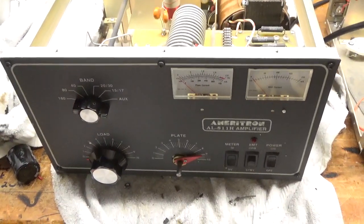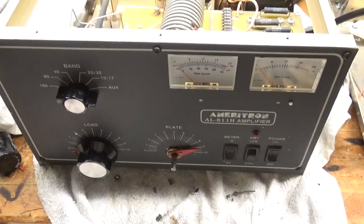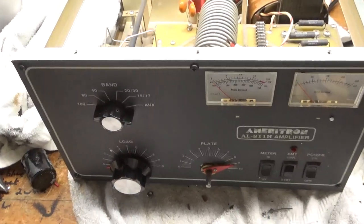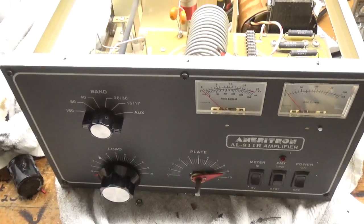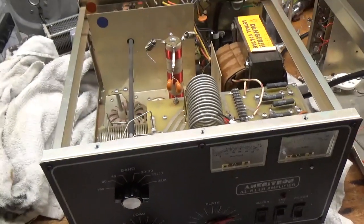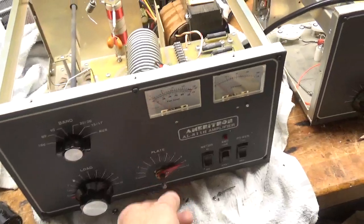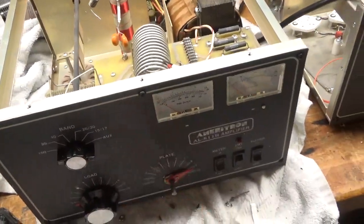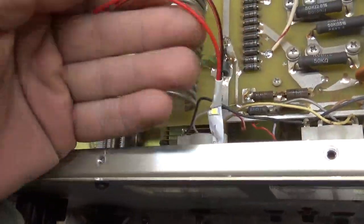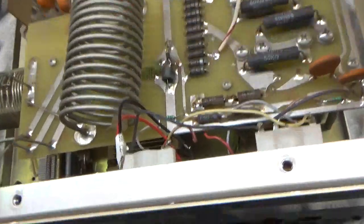So, another AL811H. We'll be getting a brand new set of Pentalab 570 tubes - I'll show those installed once it's all completed. This thing needs a lot of work. The knob slipped off, so I'll have to put that back on. Someone added this LED strip - I'm going to get rid of it. It wasn't even connected, so the wires could have touched a high voltage point or somewhere else.